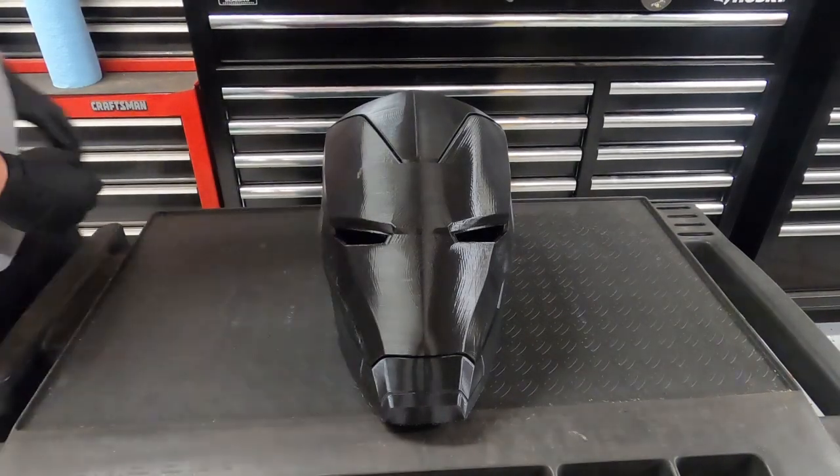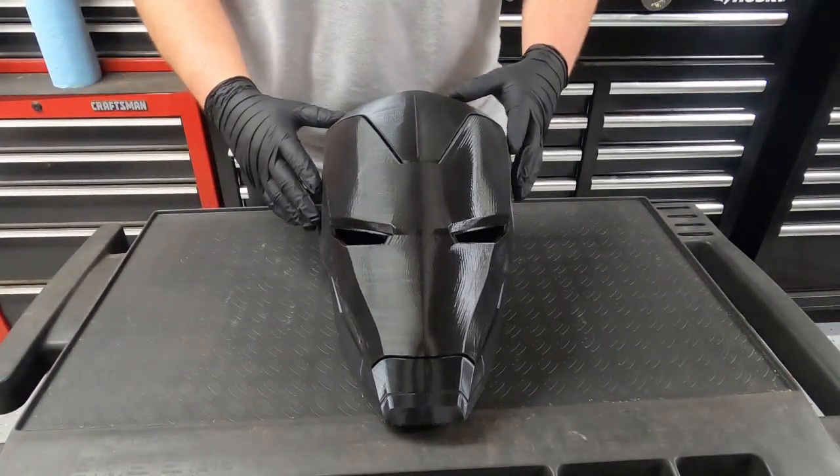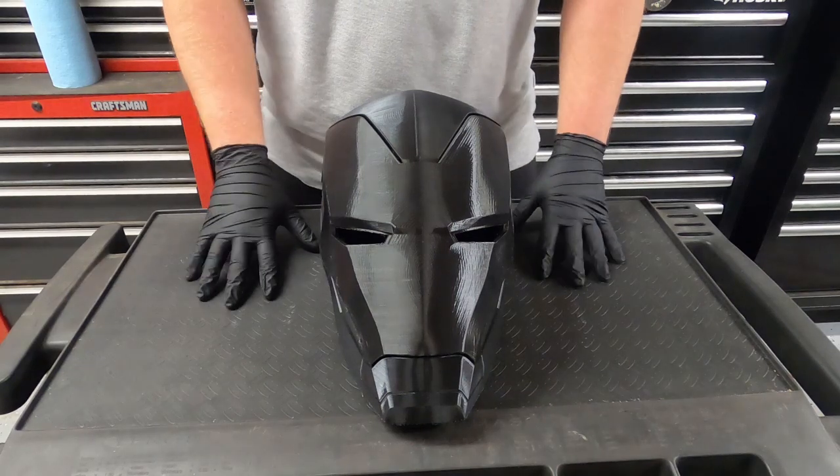Hello everyone and welcome to my channel. Today I'm going to be starting a new series where I try to build the perfect Iron Man helmet.